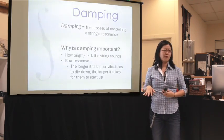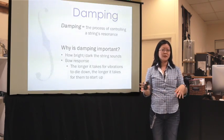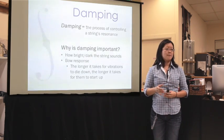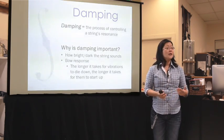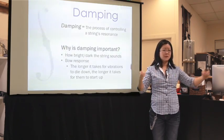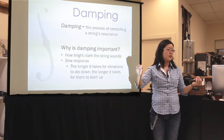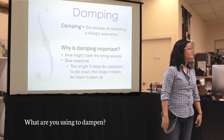And if you've ever played really cheap strings — like no-name strings or some strings you got from somewhere mysterious — a lot of those strings don't sound so good partly because they don't have any damping in them. They're probably just steel wire with one winding or sometimes just a steel wire. And that is very, very hard to control and it usually sounds very brash and ugly. [Student: What are you using to dampen?] I'll talk about that — what a good question.